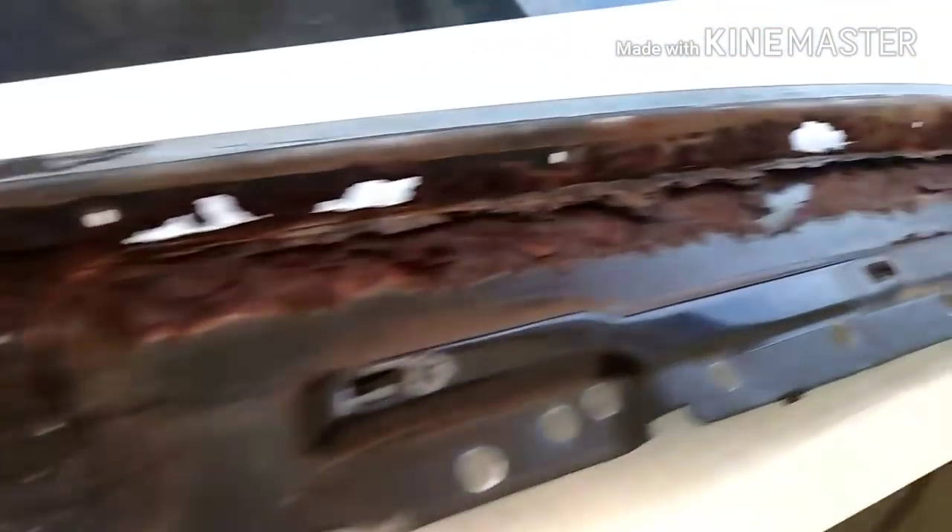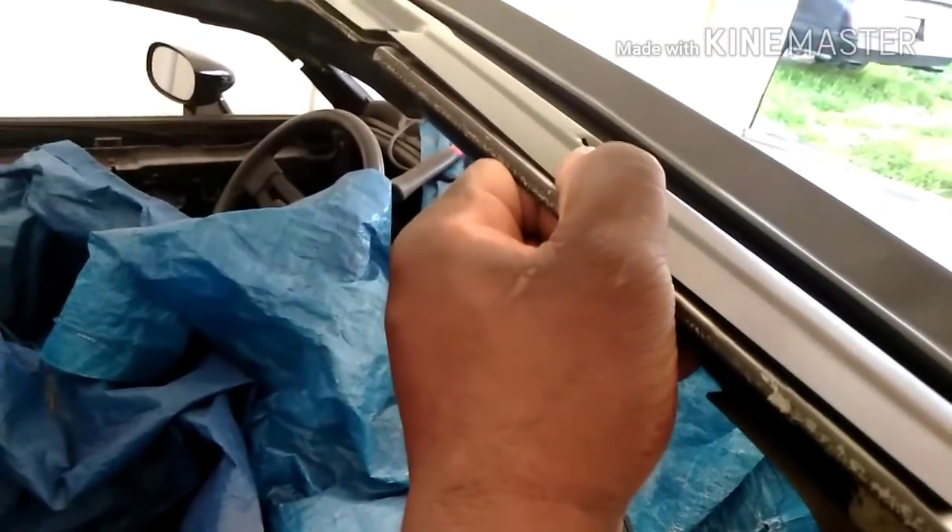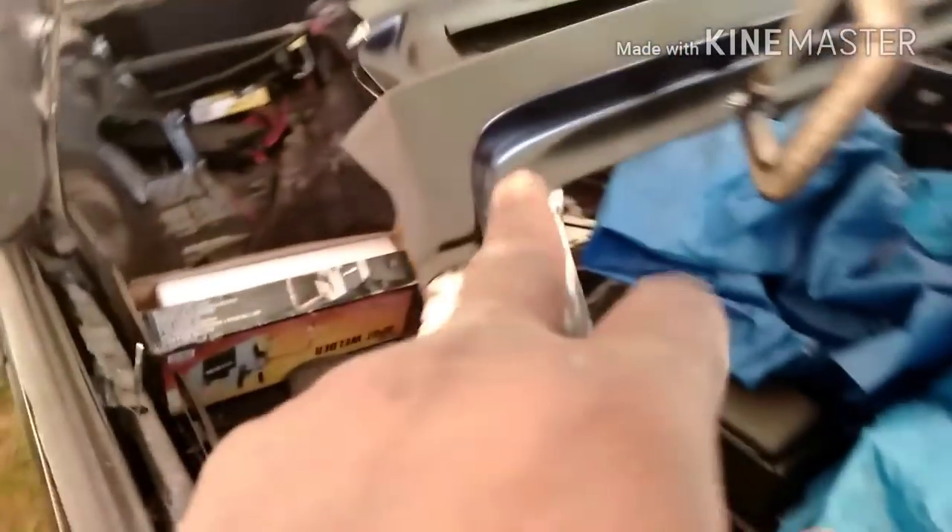Drilled out all the spot welds - shout out to my man coming through drilling out the spot welds. Got it all test fitted, fit pretty good, not quite 100% because when I took this one off it just dropped right back down. This one's got a little flex in it but it's thin metal, so once I squeeze it down and tack it down, boom, she's in there.